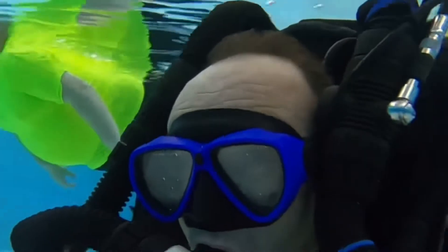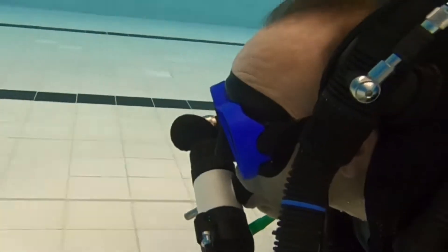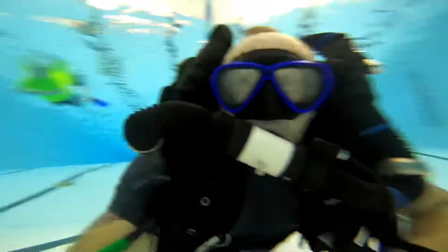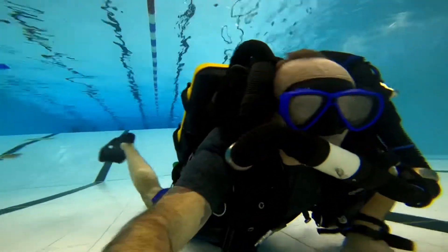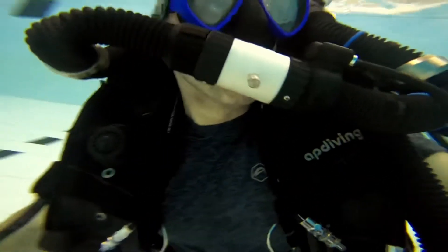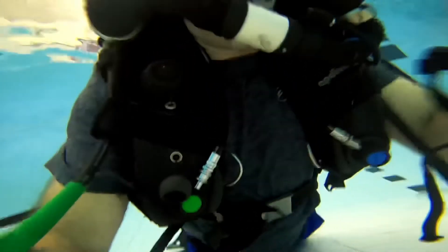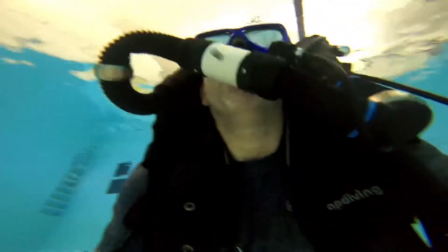Next you see me underwater with the rebreather, looking very uncomfortable — not the greatest footage, I admit. My mask is steamed up and I wasn't concentrating on clearing it; I was focused on keeping the mouthpiece in my mouth. My buoyancy is not great as I'm just getting used to the device. You can see my buddy in the background keeping an eye out for safety, since this is the first time I've used it. Once I got used to it I felt quite comfortable — it's nice and yellow, no bubbles, silent.